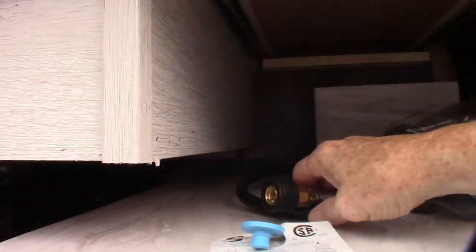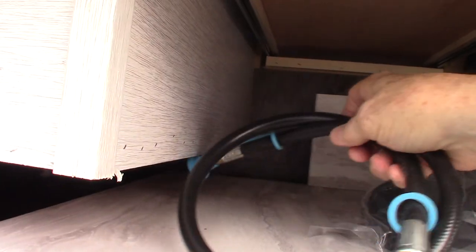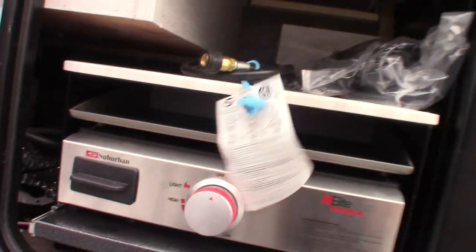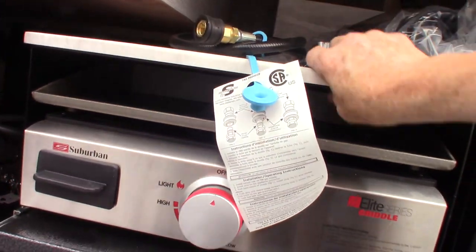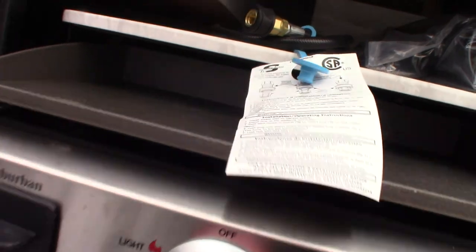This is the outside kitchen. This is the coiled sprayer that will plug into the port. This is an LP line with a quick connect — that's how you plug your griddle in. You pull it out and connect this female side to the fitting here, and the other end goes to the quick connect under the trailer.